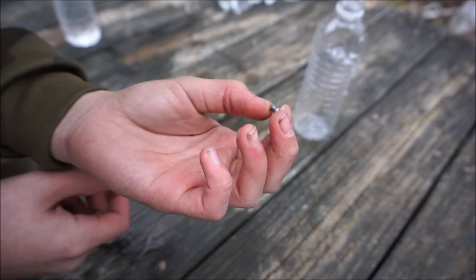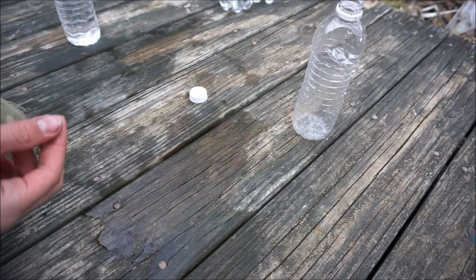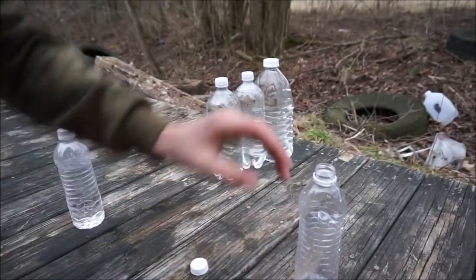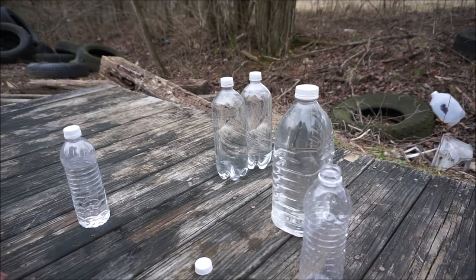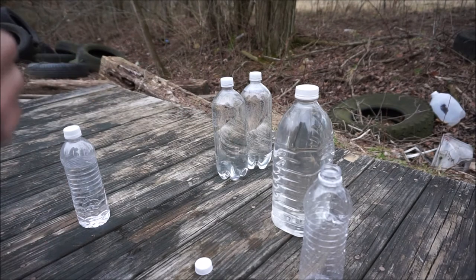Now we're just going to see if this bottle right here can stop it fully. I don't know if it can — we'll see what happens. I'm going to move all this stuff out of the way and let's do this.